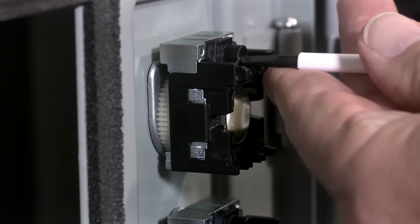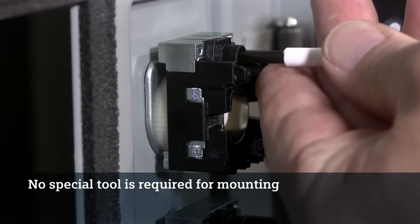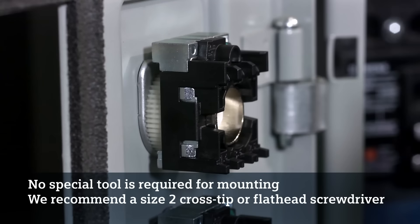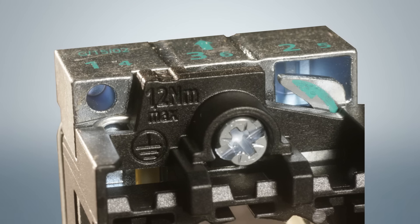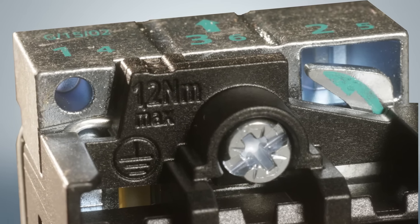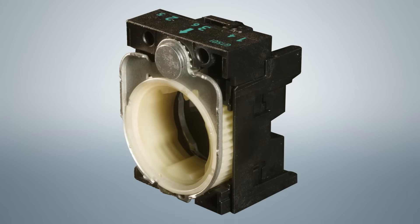Simply tighten the screw on the holder with a standard screwdriver — no special tool is required. We recommend a size 2 cross tip screwdriver or a flathead screwdriver. The tightening torque required for the holder is 1.0 to 1.2 Newton meters maximum, as marked on the holder. Both plastic and metal holders have 8 different spikes strategically placed on the front of the holder to keep it from rotating.